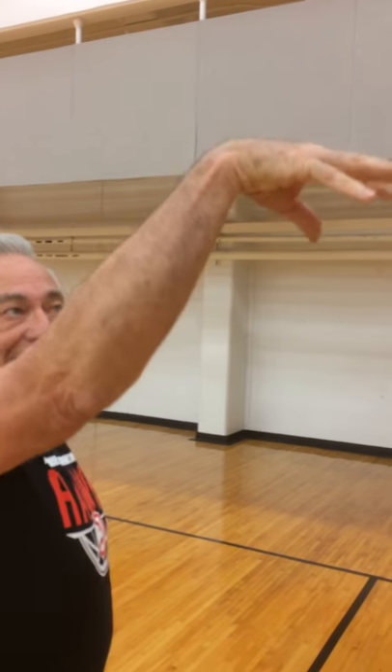Here I am squared to the basket, and what we're wanting is consistency, consistency, consistency. Next is the follow through, and we talked about using your arm, your hand, and the follow through so we have a nice soft touch and we keep the ball on the rim.